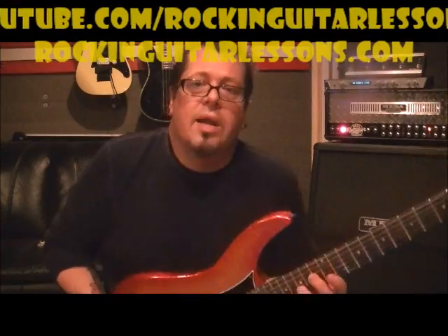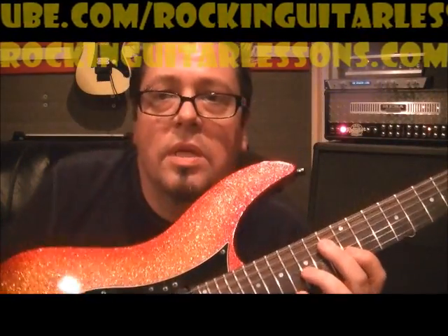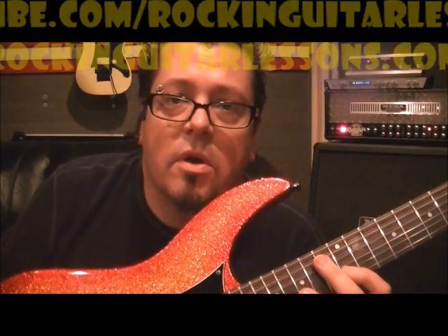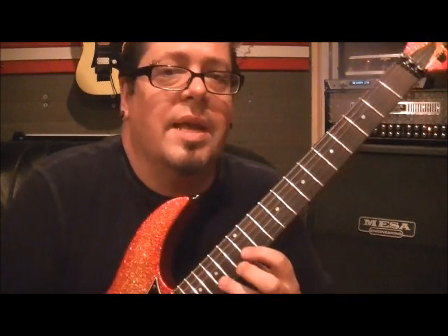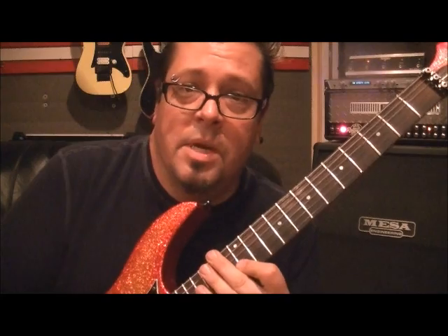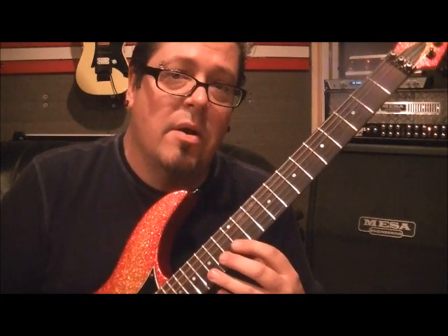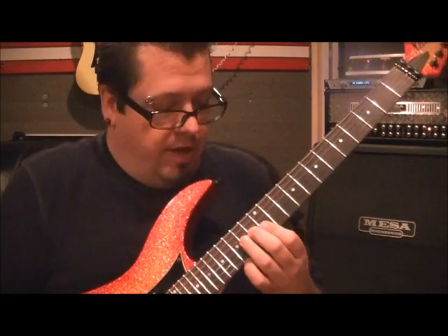This one is kind of a Nuno Bettencourt / Eddie Van Halen style thing. I love this — I remember back in the day I ordered these Starlicks videos, probably in '83 or something like that. It was the Scorpions and all their solos broken down. This riff is taken out of the pentatonic minor — it's an E minor riff.